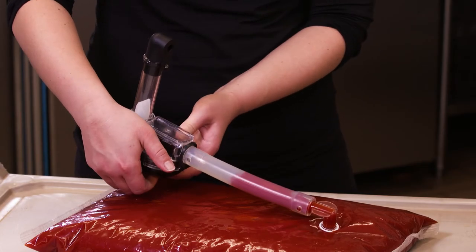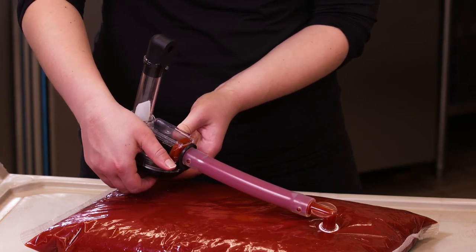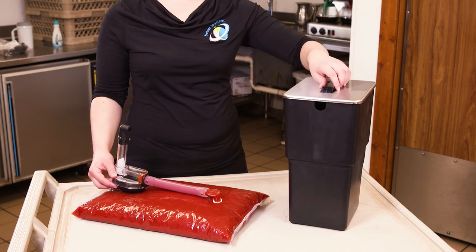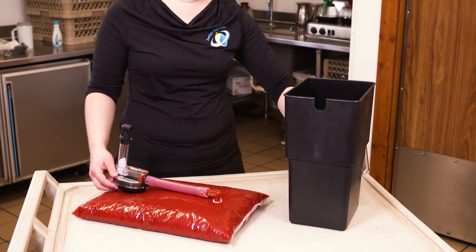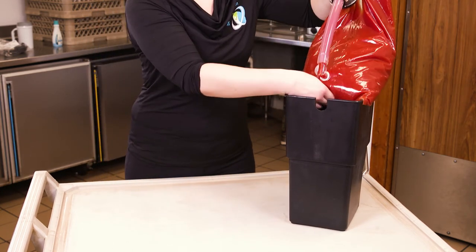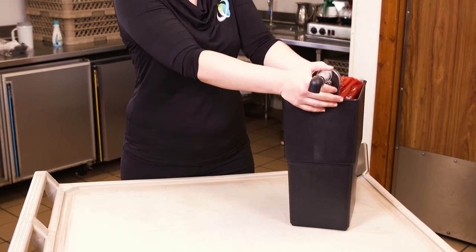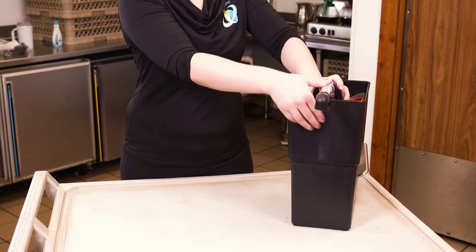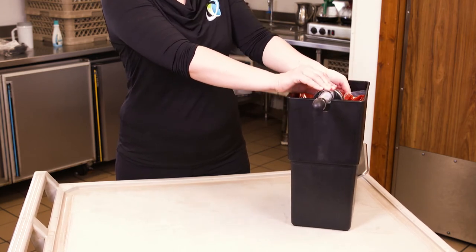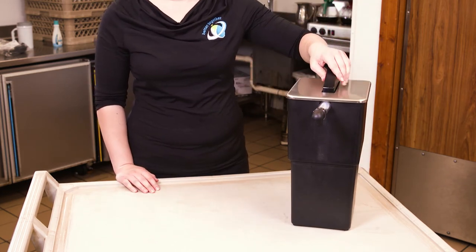Prime the pump prior to loading it into the vessel so you can see the product moving towards the housing. Lifting the pouch and pump together, place the pouch into the shroud. Use your hand to pull the product towards the back of the shroud so the pump drops freely into the pump guide slots. Once the pump and pouch are secured, place the lid on the unit.